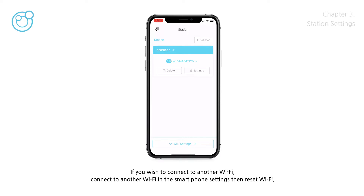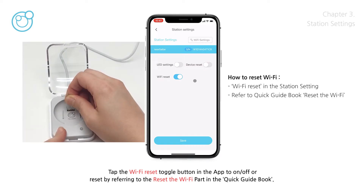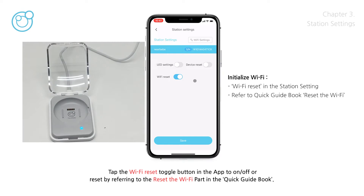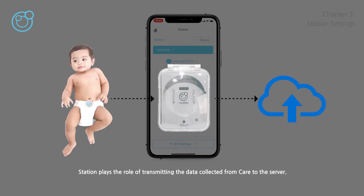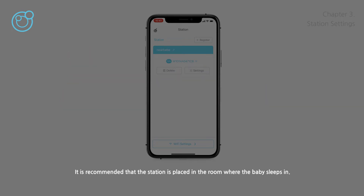If you wish to connect to another Wi-Fi, connect to the new Wi-Fi in the smartphone settings, then reset Wi-Fi. There are two ways of resetting: tap the Wi-Fi reset toggle button in the app to on/off, or reset by referring to the reset Wi-Fi section in the quick guide book. The station plays the role of transmitting the data collected from care to the server. Therefore, the station has to be connected to Wi-Fi at all times, and a certain distance has to be maintained with care so that signals can be sent and received. It is recommended that the station is placed in the room where the baby sleeps.